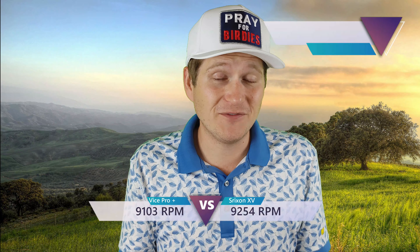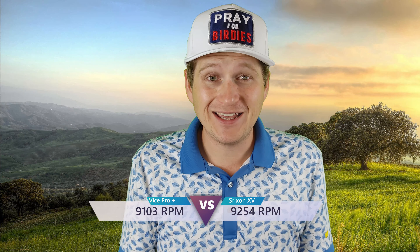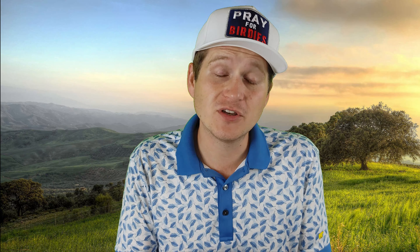That firm feel does carry into the 50-yard pitch a little bit, but the number was actually pretty impressive — 9,103 RPMs of spin. Over 9,000 on a 50-yard for me is very good; I don't get that with many golf balls. In fact, the reason I chose to go up against the Srixon was simply because it was one of the few balls that also got over 9,000, at 9,254. So those numbers are right in line, and on a 50-yard with a firm golf ball I was very impressed. I'm interested to see how it holds up in the full pitching wedge.